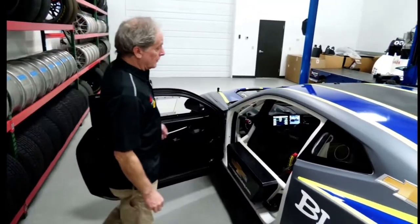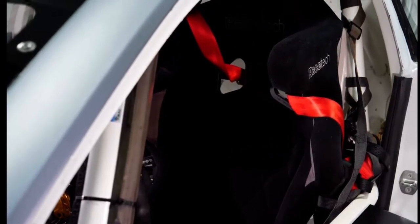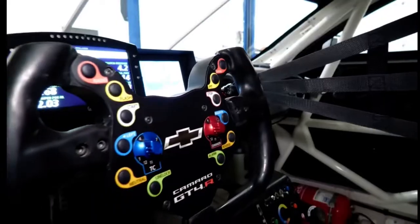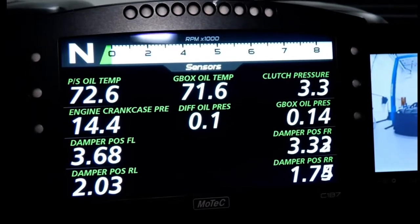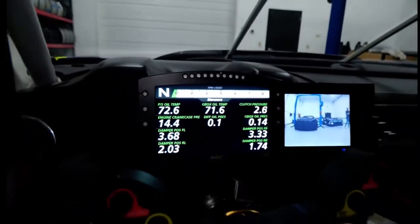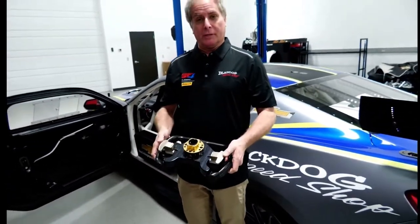So we'll look at the inside of the car now. Really nice carbon fiber Racetech seat, tilt and floor mounted pedals. Here you can see the interior of the cockpit with the C187 color dash from MoTeC. Rear view camera. Along with the telescoping and tilt wheel system, this steering wheel is from Pratt Miller. You can see the paddle shifts on the back.